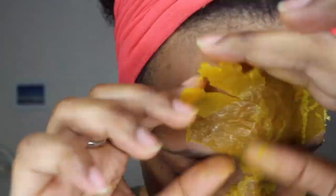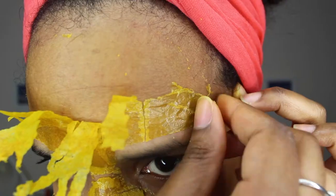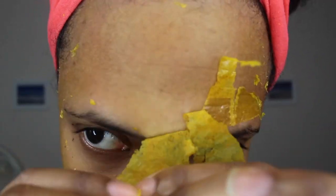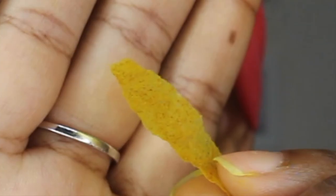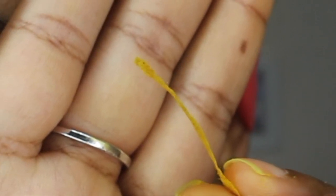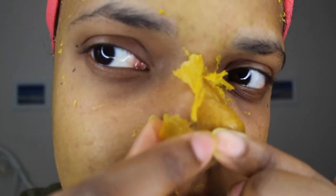Also, do not apply the mask on your hairline or on your eyebrows because you will remove hair. If you do get it on your hair, just wipe it with warm water and remove it before the mask dries out.